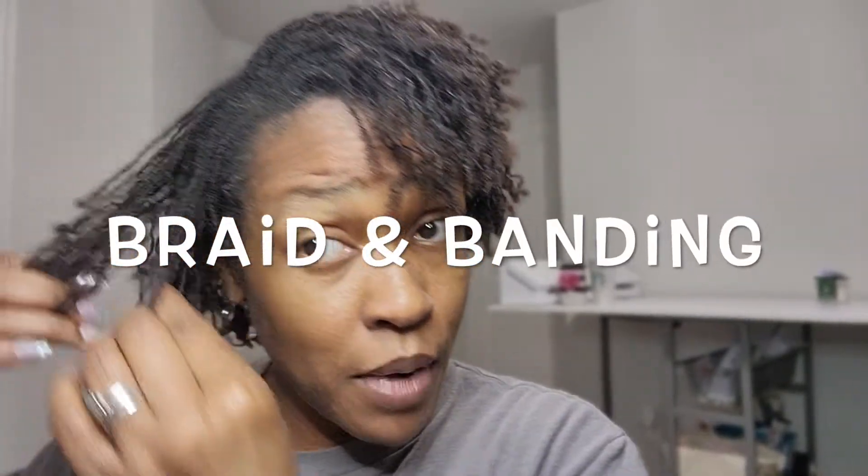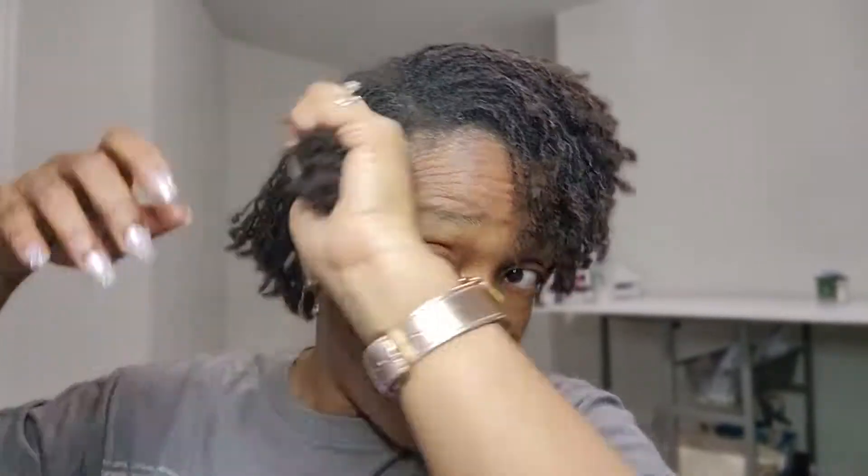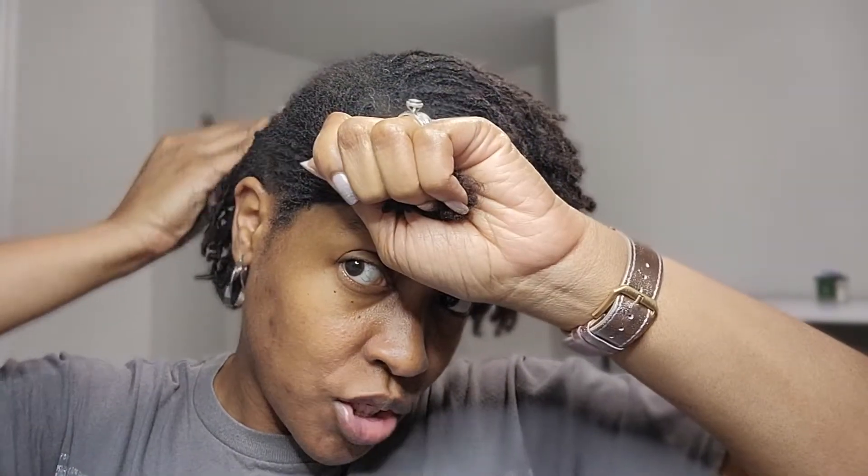Hello, Pretty Locs Rock family! In today's video I will show you how I braid and band my hair before I shampoo. I'm just gonna go through and section off my hair and plait it — they call it braiding, but it's actually plaiting. I had to put my glasses on so that I could see.